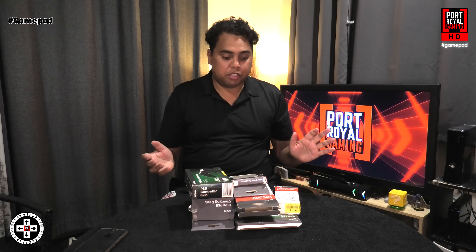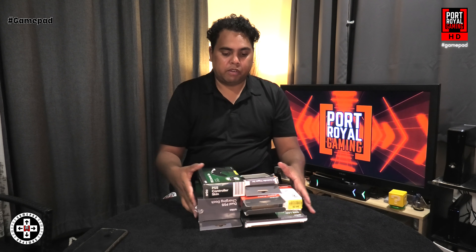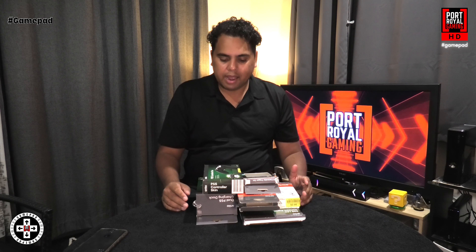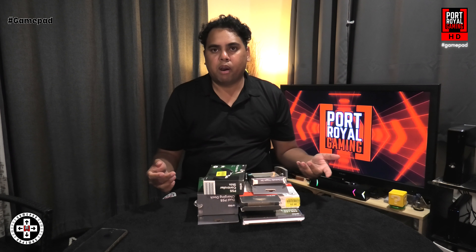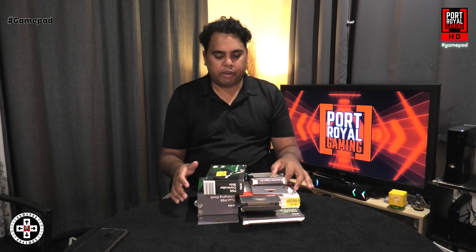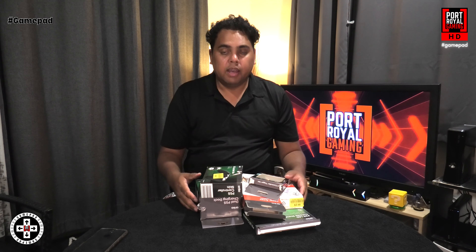Welcome back to the channel, everybody, and another episode of Game Pass. I've got a studio show today because I recently went to Kmart and found that they actually sell some gaming accessories, and a lot of them are on clearance, so I grabbed a bunch — mainly for the Nintendo Switch and the PlayStation 5. We're going to open them up, have a look at them, see how practical they are, if they're worth buying, and give my thoughts on what these accessories are.